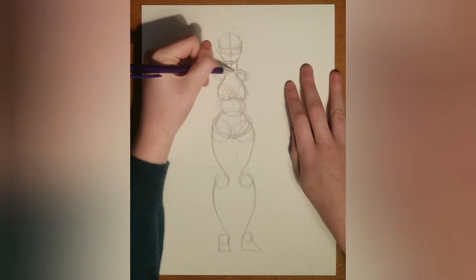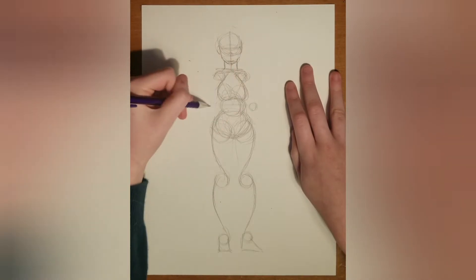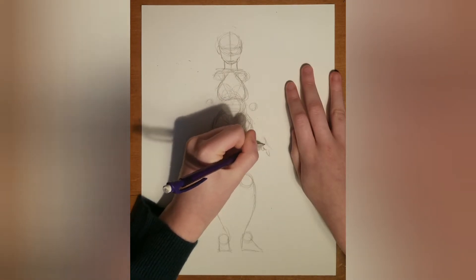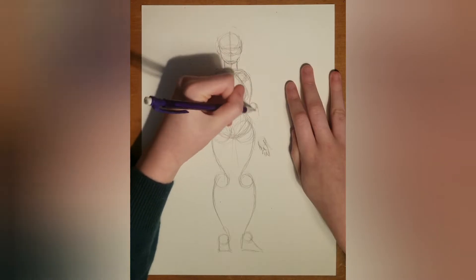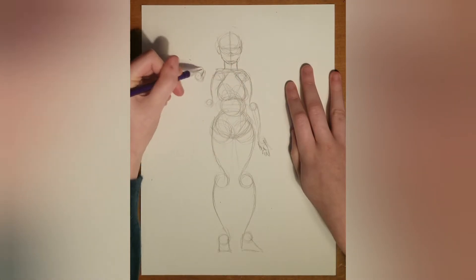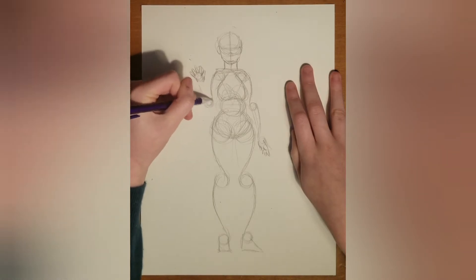I usually do extra lines for the shoulders to help make sure, but in this drawing the shoulders were pretty small, so I apologize for that. I usually always freestyle the hands so there's not much advice I can give you there, unless I do a whole other video on it, which I probably will. The same thing I do with the thighs is the same thing I do with the arms — I do the loops and they're around the same distance each.